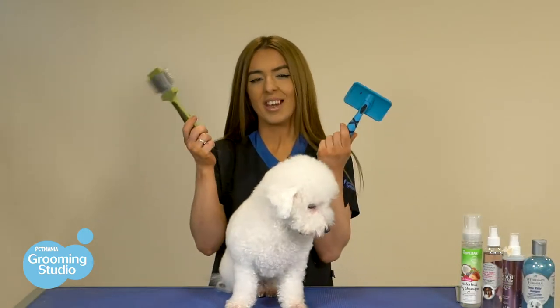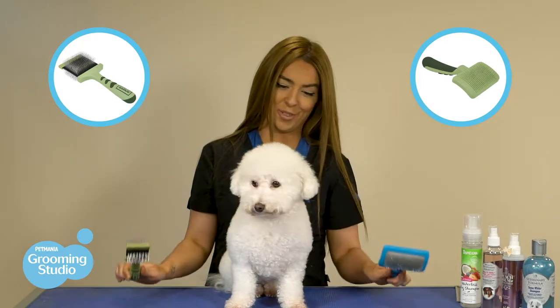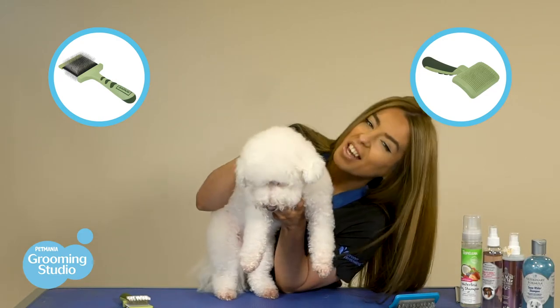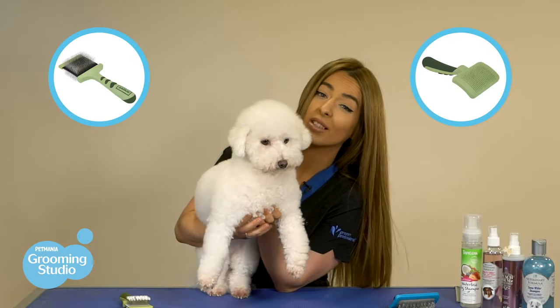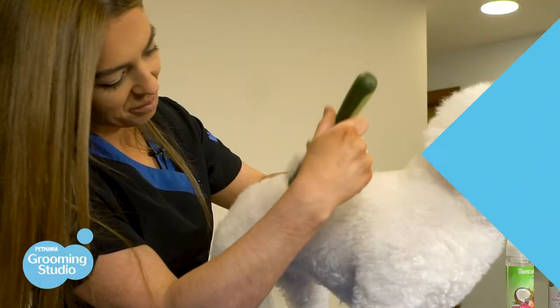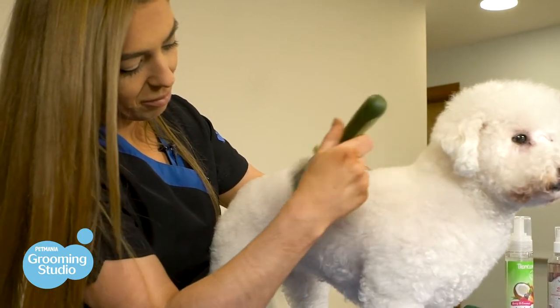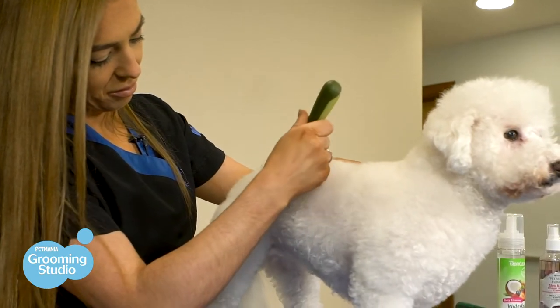So now to do the brushing. These are called slicker brushes and they're going to be your best friend. It's very important to have a good relationship with your brush and to know what they can do and how to use them. Slicker brushes are thin-bristled brushes designed to penetrate the curly coat — they can also brush out mats and maintain the coat to keep it healthy and fluffy.